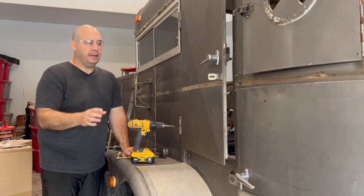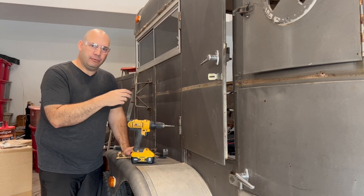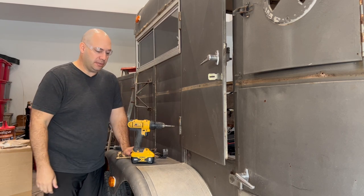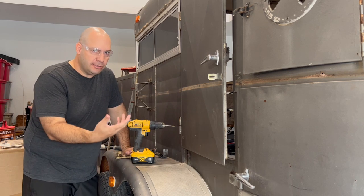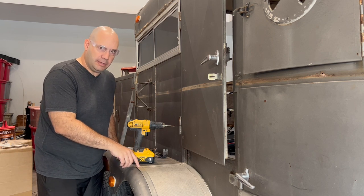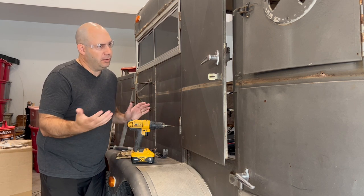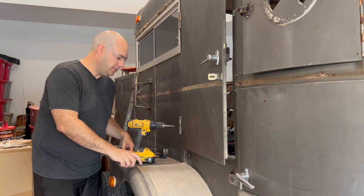I'm going to show you how to remove the trim on this trailer. Some of the trim they had replaced the rivets with sheet metal screws, but most trailers are going to have rivets — these are just aluminum rivets. What we're going to do is drill those rivets out. A lot of people don't really know how to approach that, so I'm going to show you up close and personal how to do that.